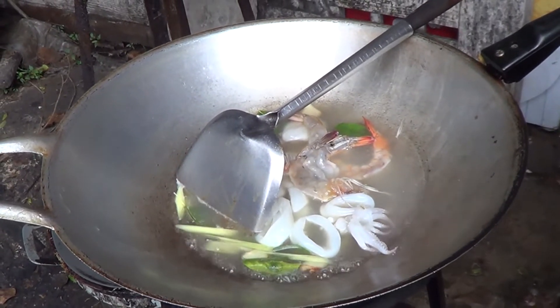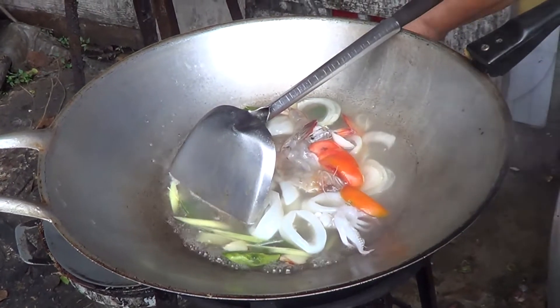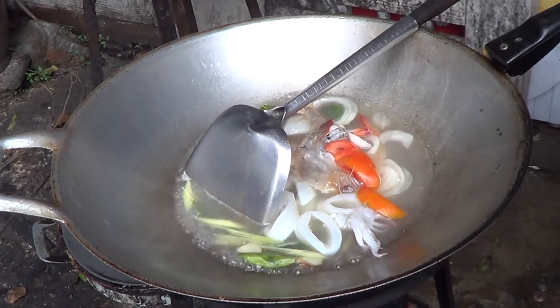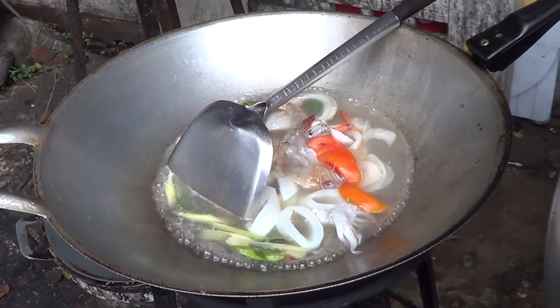It's like magic — the shrimp are turning orange. When the shrimp is done, it will turn orange. Then right now she puts in some tomatoes to add a little color and to make it taste better.